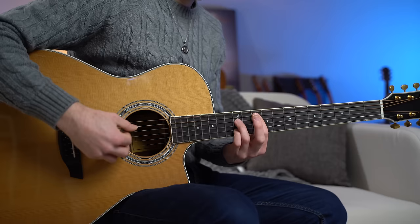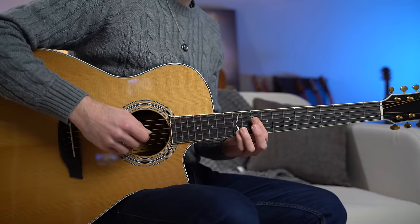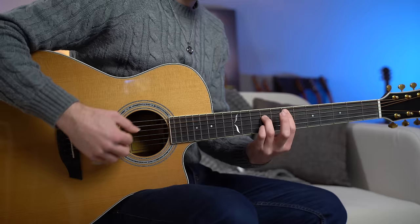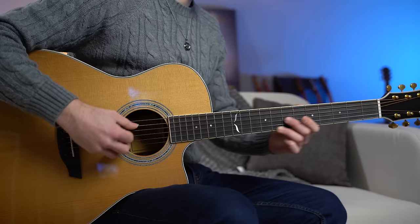Now G major: the melody is on the second string, frets 12, 9, 10, and 12. Back to the D add nine chord. Then E major — the melody is on frets 9, 10, 7, and 9. And we finish with the A major.